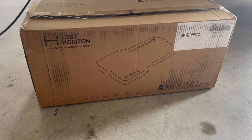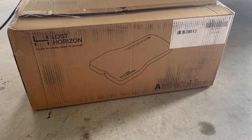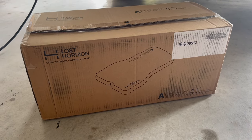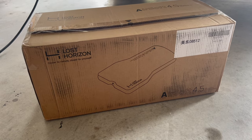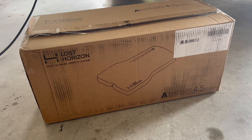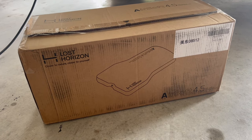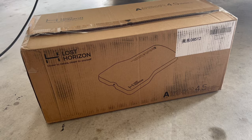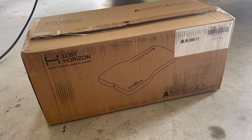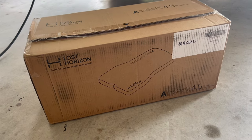It is the Lost Horizon Air Mattress. It's part air mattress and part memory foam, so it's kind of a hybrid of the best of both worlds. It compresses down into a small package and also has memory foam, so it has the comfort of memory foam as well. So let's unbox it and check it out.